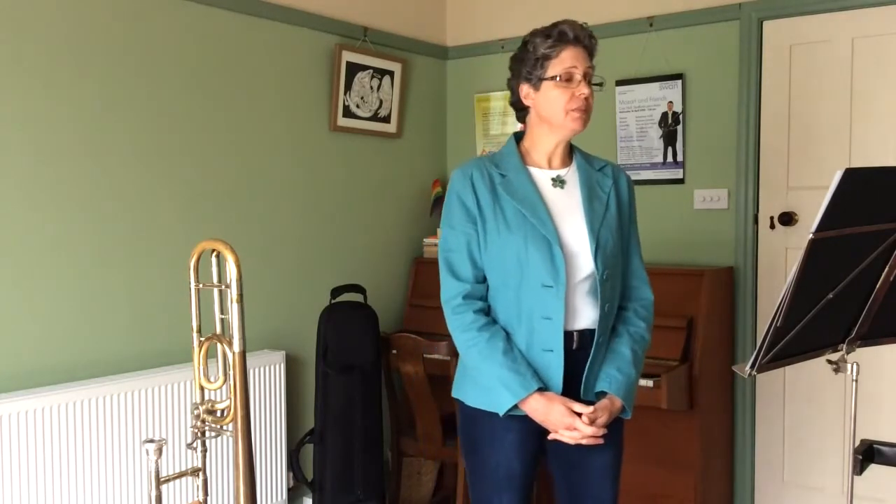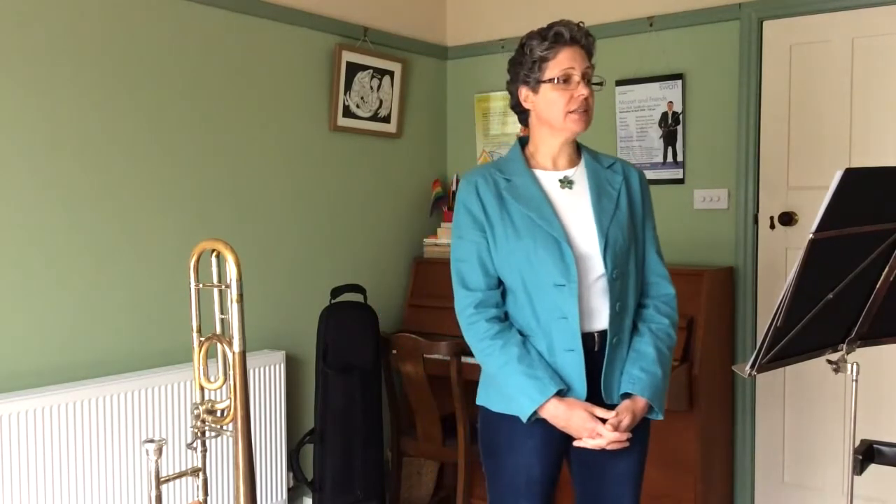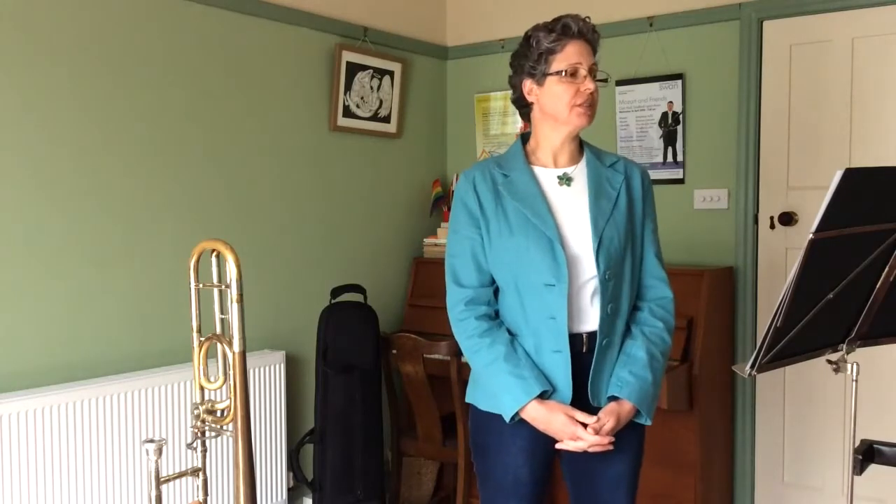However, in the Tuba Mirum, the tenor trombone takes centre stage along with the vocal soloist. For the trombone to announce this movement is at first perhaps unusual in that 'Tuba Mirum Spargens Sonum' translates as 'the trumpet will send its wondrous sound.' However, as the trombone translates into 'large trumpet,' it doesn't seem quite so unusual.